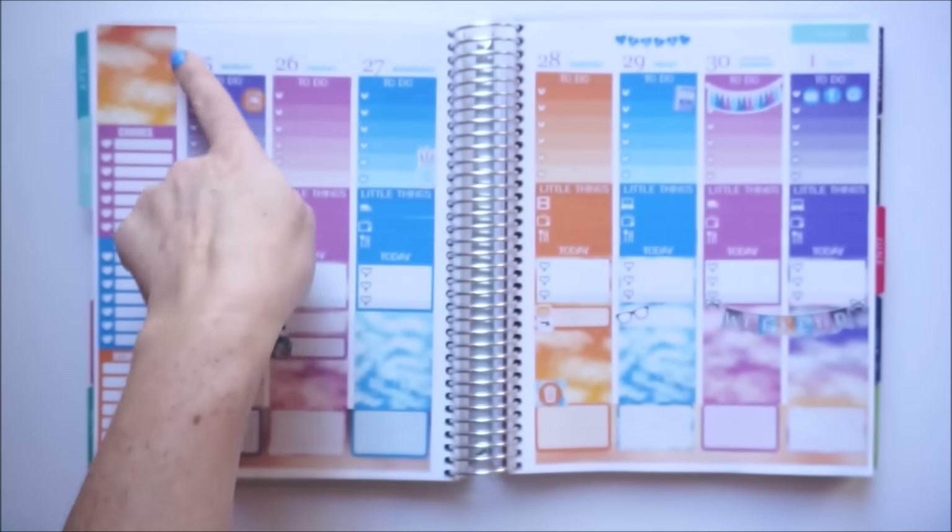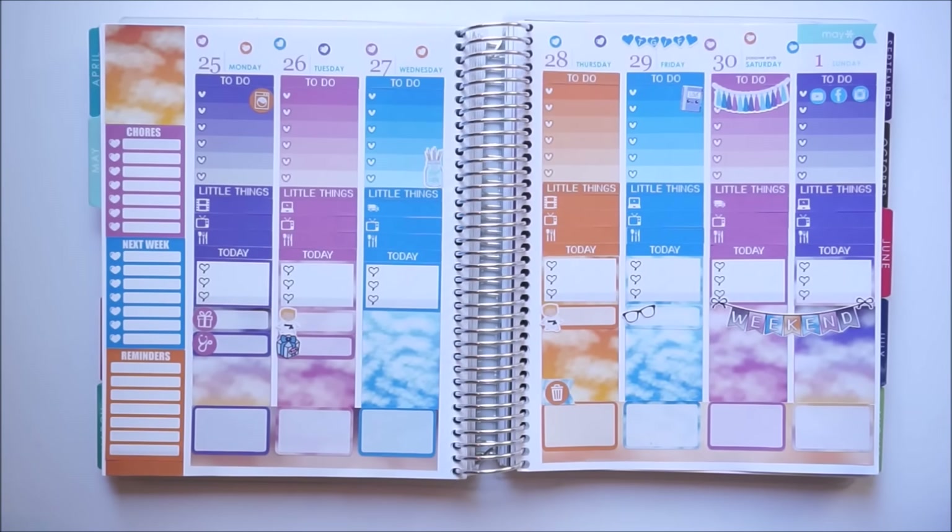My week is all pre-planned, but I did want to take advantage of these really cute little hearts that came in the kit. I think I'll use them as decoration and place them near the dates up top. Tada — my week is all complete!